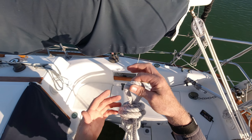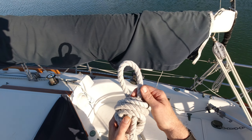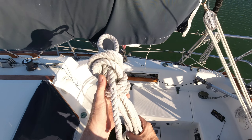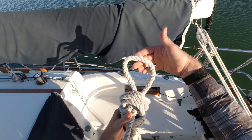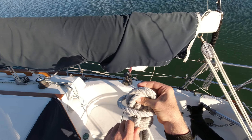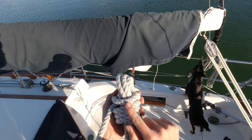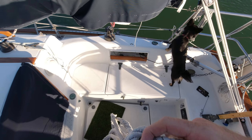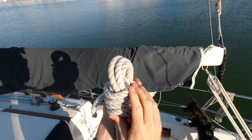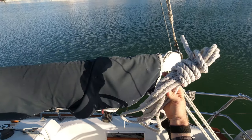If I was just going to toss it in a locker, I would take the bite and break it down over the top of the coils, so it becomes my last line in the stack — and there we go. This isn't going to come apart. This is all good.